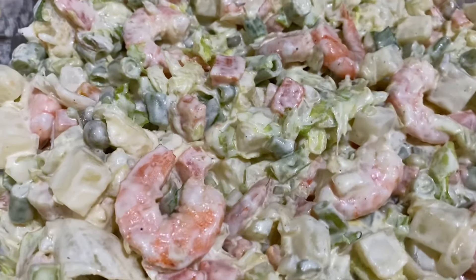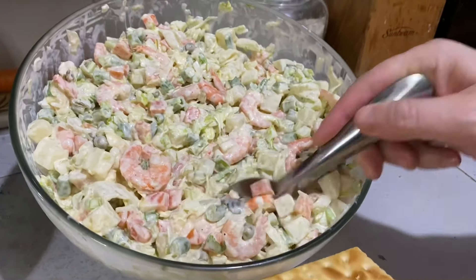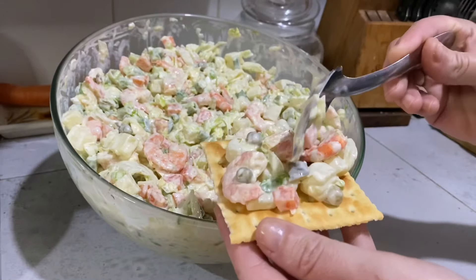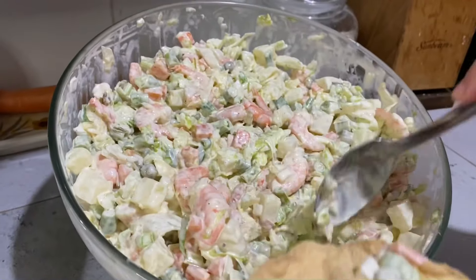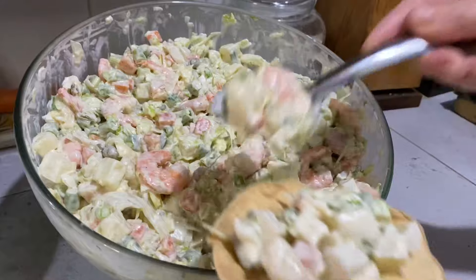Miren nada más qué delicia, de verdad que quedó bien sabrosa. Les recomiendo que la preparen en casita, una ensalada de camarón fresquecita. Y llegó la parte favorita, servirla con unas galletas saladas o unas tostadas. La podemos acompañar con unos frijolitos puercos, con lo que ustedes quieran.